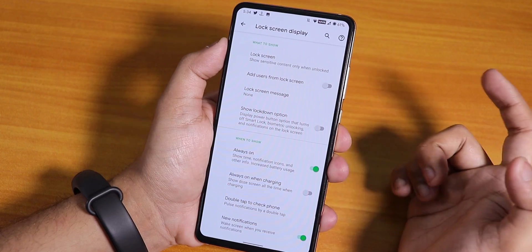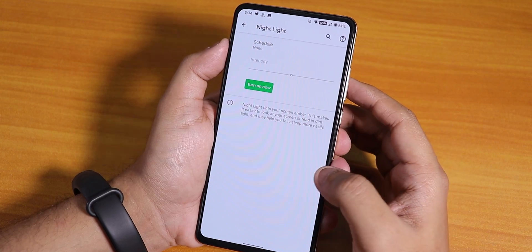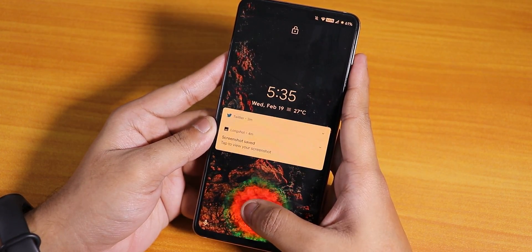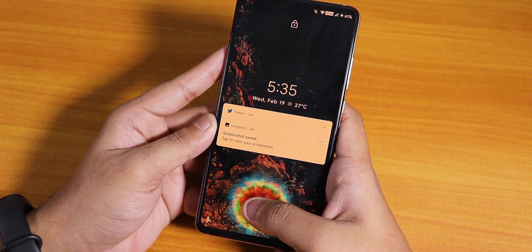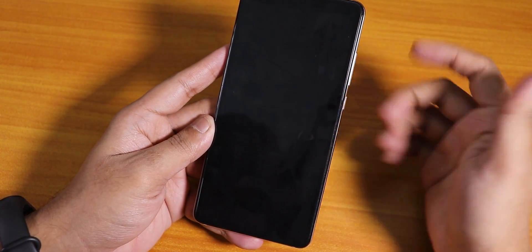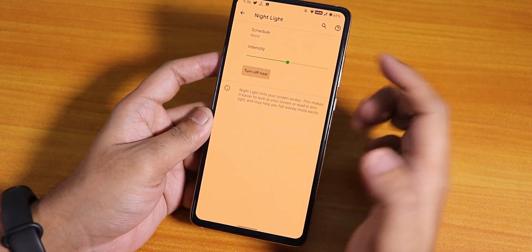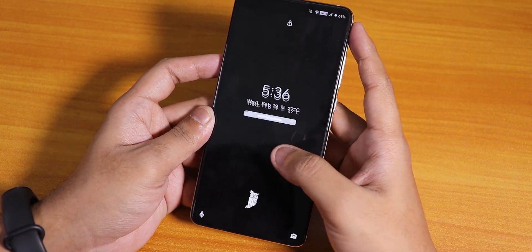In the display settings, I have the always-on display turned on. Now let's try the fingerprint scanner with night light turned on. My right thumb is simply not working right now — the left thumb is working though. With night light turned on the fingerprint scanner works with my left thumb but my right thumb is simply not working.